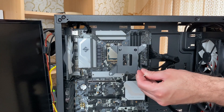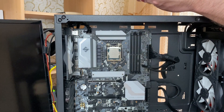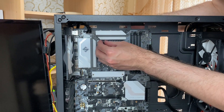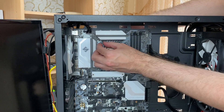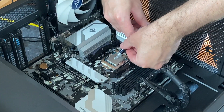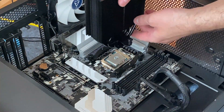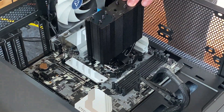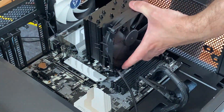Now about that installation. I used to hate installing air CPU coolers because it is always unpleasant. However, Noctua changed my mind by showing me that thanks to good engineering it can be nice and easy. The final step calls for securing just two easily accessible screws. After that, slap on the fan and you are good to go.